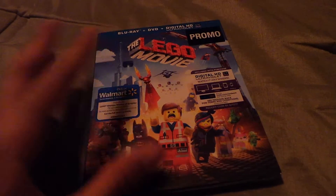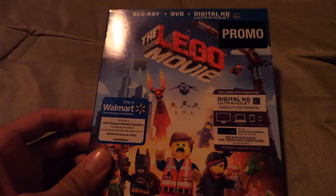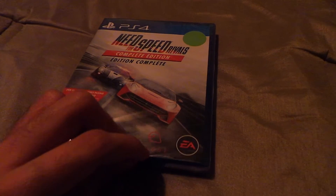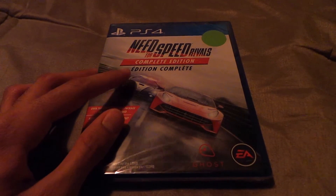I did want to get Godzilla 2 but it wasn't there. We're going to be opening this up — just kidding, I got something else better. We're going to be unboxing, since it still has the plastic all over it, Need for Speed Rivals Complete Edition.